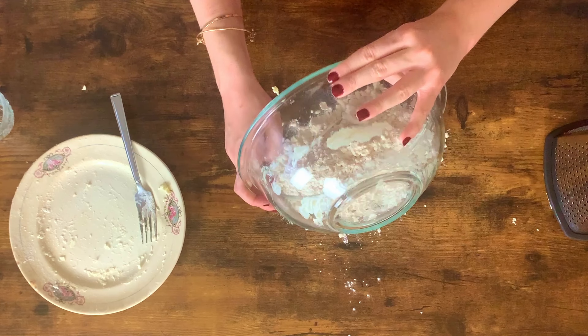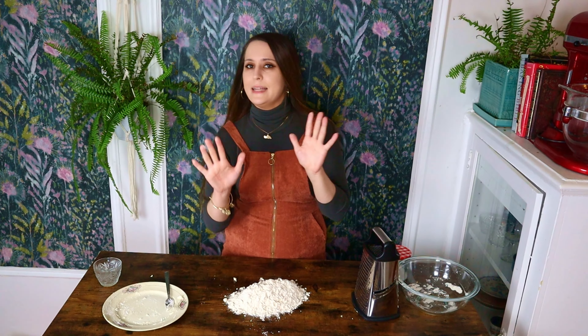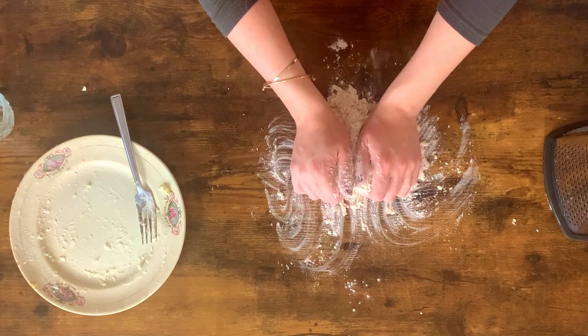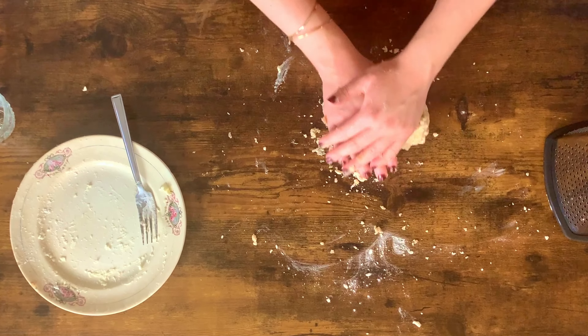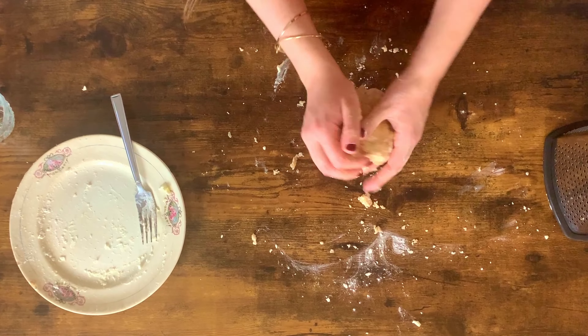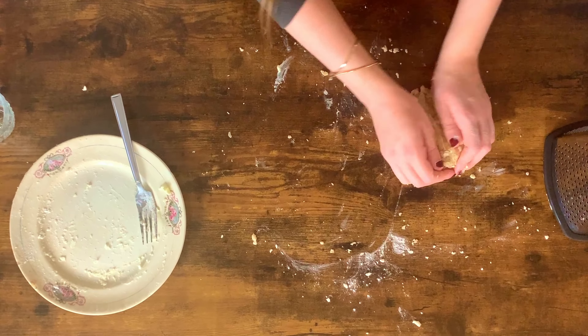I'm gonna put this all on my board and just with my hands — clean hands of course — start kind of squeezing it together. It's gonna feel like it's not gonna come together, but trust me, it will. Before you know it, it's gonna all come together. Remember how this looked so dry and like the dough was just never gonna come together in a ball? Well look at it now — it is all pretty much cohesive. I'm gonna form it into a disc, pop this into the refrigerator for one hour, and then we will proceed with the filling.